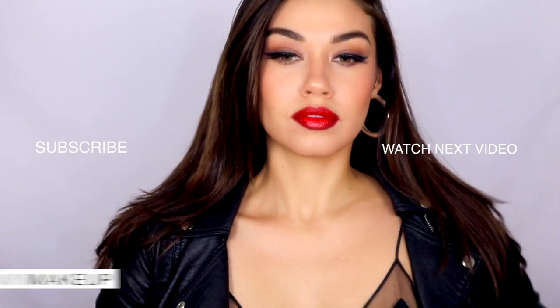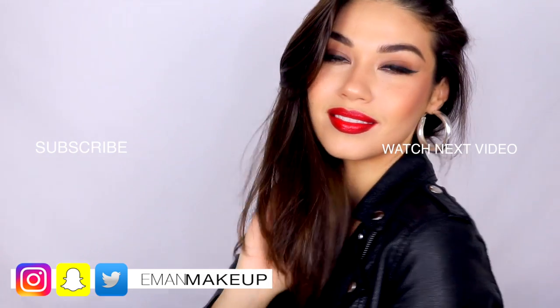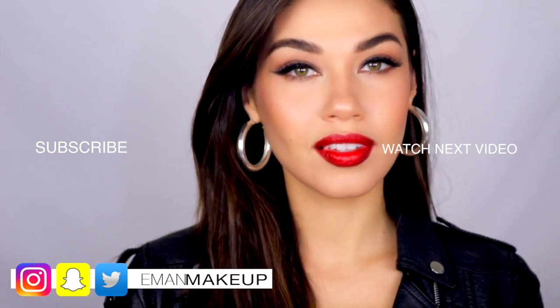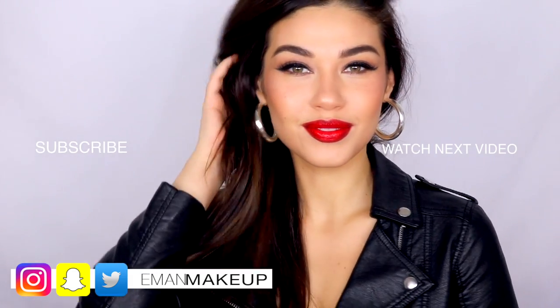And that is the final look, guys. I hope you like my version of the Selena look — of course this was just an inspiration, not trying to copy her, just getting inspiration from her classic makeup. Don't forget to like and subscribe if you liked this video, and if you're going to Gem Beauty let me know in the comments below. Love you guys and I'll see you in another video very soon.